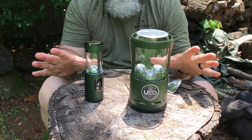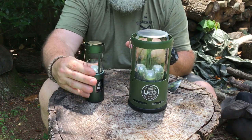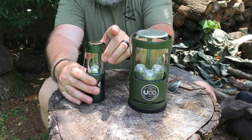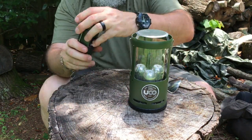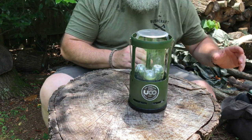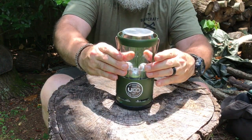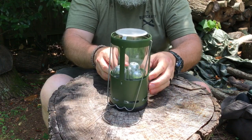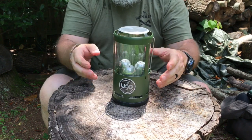So that being said, let's get on to the other stuff. For lighting the Single, you slide down the glass piece and light the candle. With the Candle Lantern itself — and I'm going to take the Single away so we can focus on this one — the way you light it is not by bringing the shield down. I can pull on it all day long, but there's actually a retainer clip in the back and on the sides that prevents that shield from sliding down, so you can't light it that way.